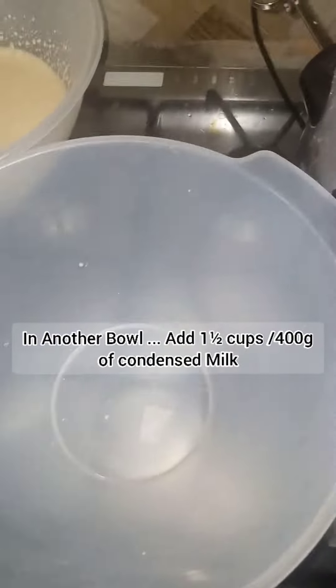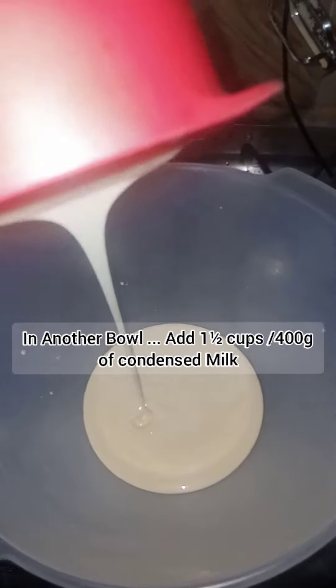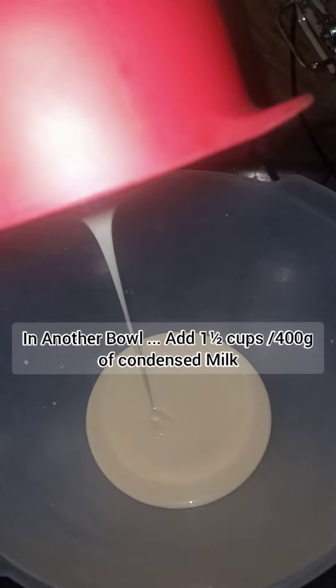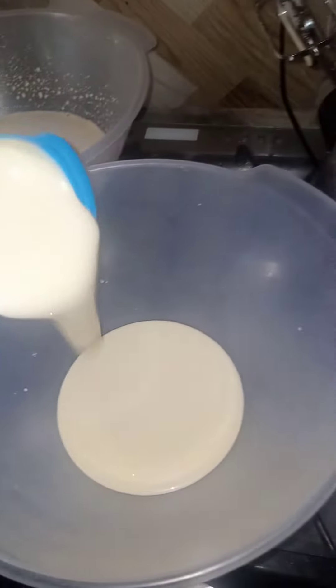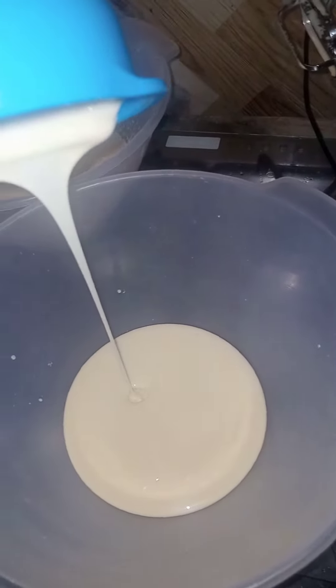I'll take another bowl and pour my condensed milk into it. I used one and a half cups of condensed milk and I feel it was too much because it ended up being too sweet. I think one cup should be good, unless you want it extra sweet.